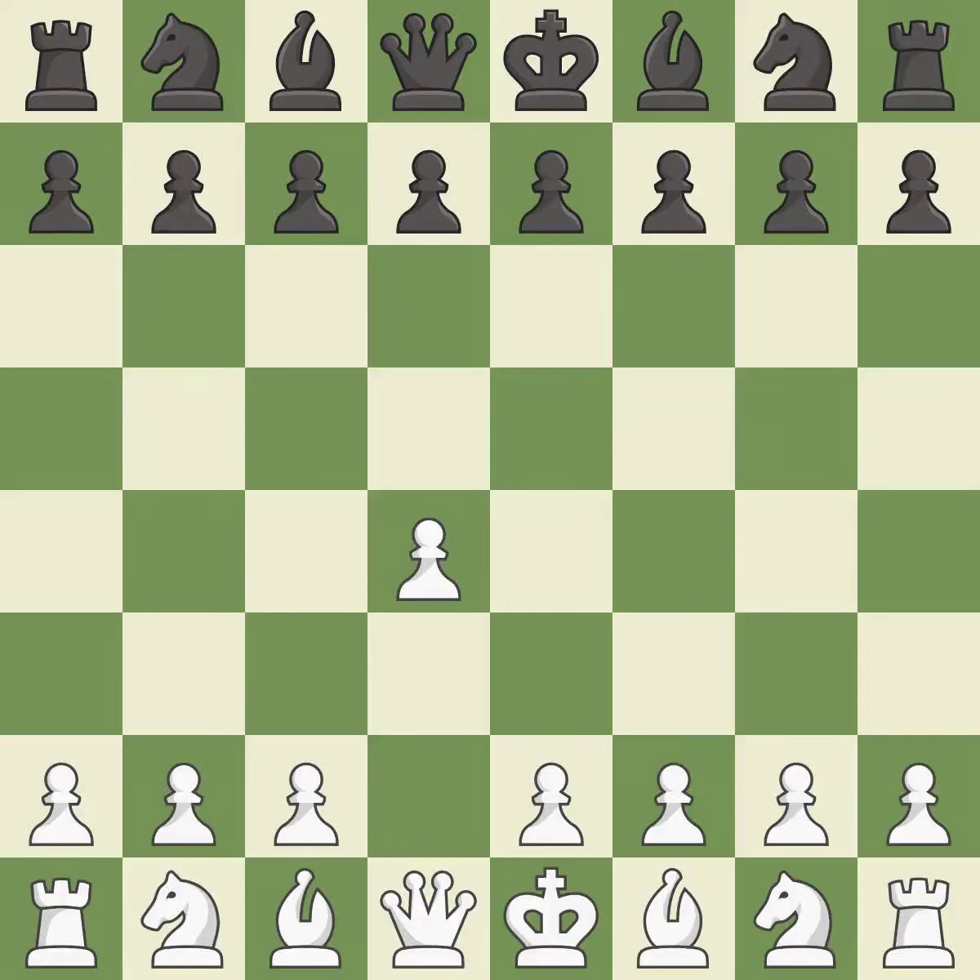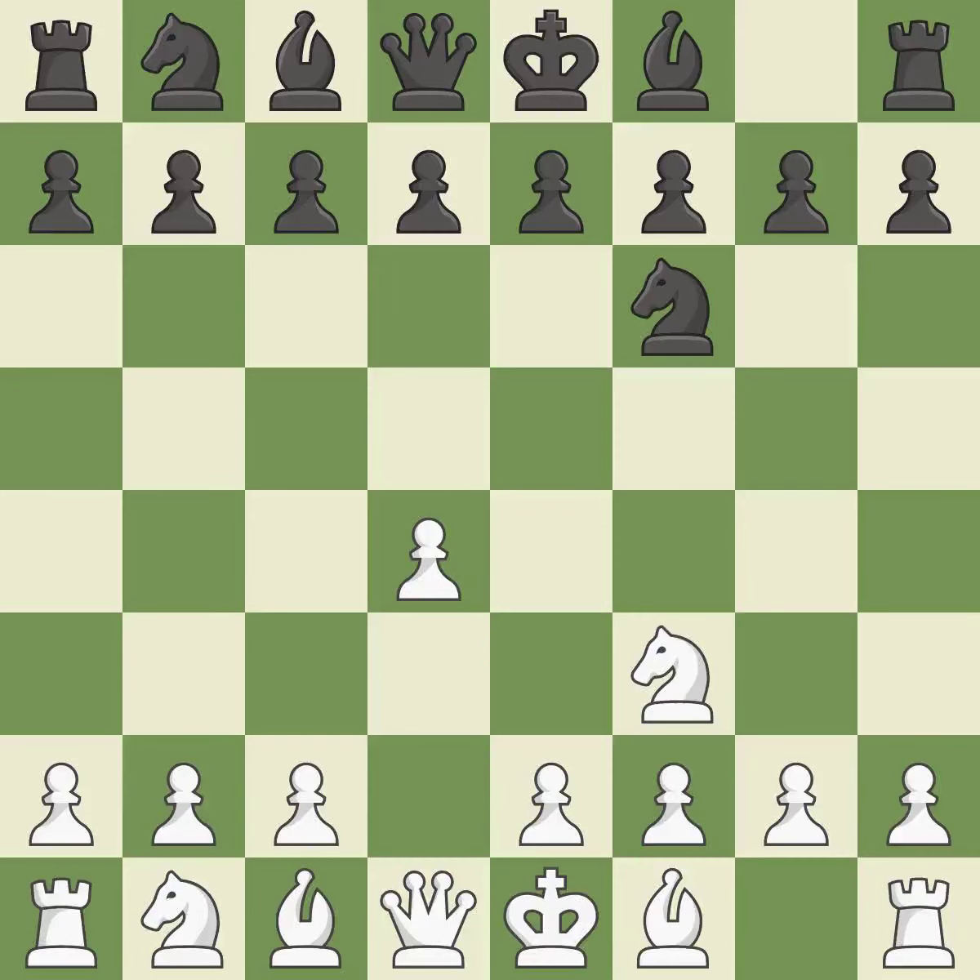Opening with the Queen's pawn. The Indian game begins by controlling the important E4 square with the knight rather than a pawn. Nf3 strengthens the D4 piece and moves the knight closer to the center while exerting more control over the E5 square. E6 sets up the D7-D5 pawn push and creates openings for the bishop on the dark squares. C4 gains space on the Queen's side and center, and prepares to develop the knight to C3.